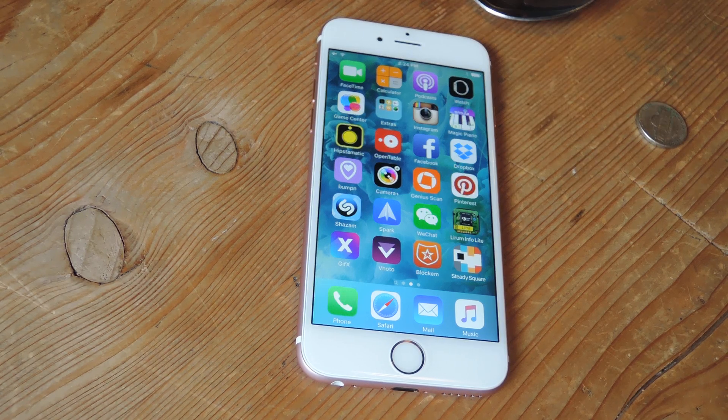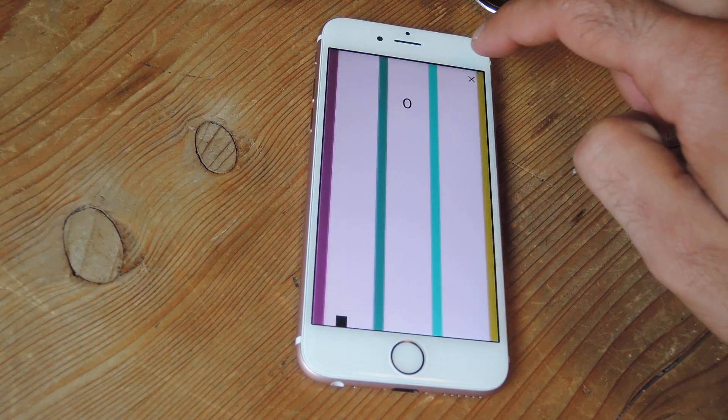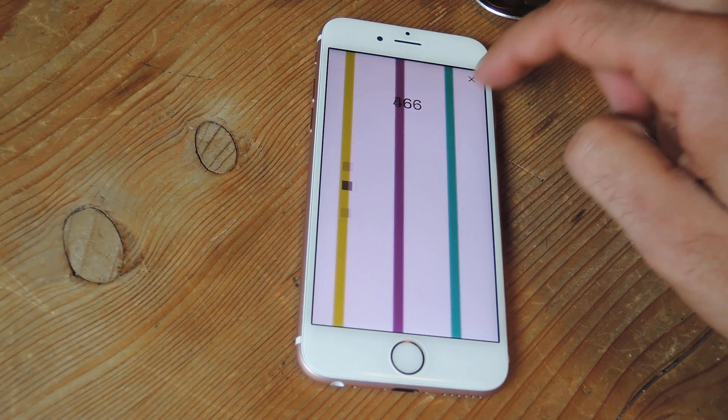We have another developer who came up with a game — let me show you. It's called Steady Square, and it's sort of like Flappy Bird.